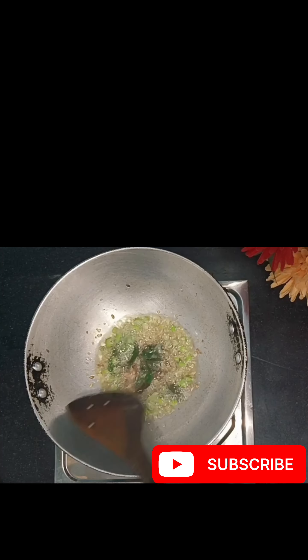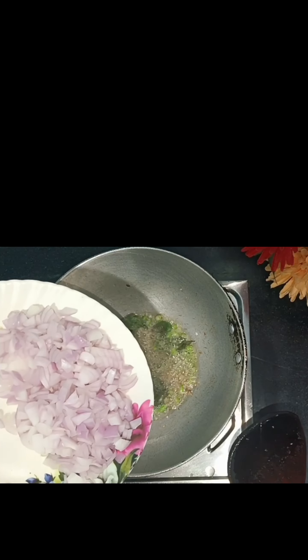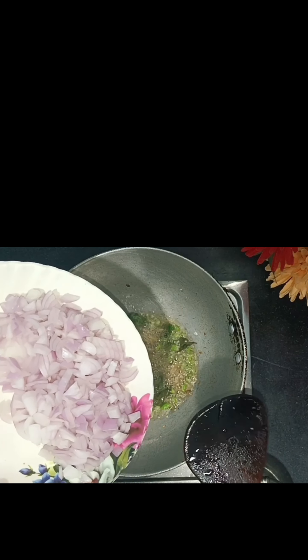Let's see the recipe. For this, I have taken 1 cup of chenny. I have washed it well and soaked it in water for half an hour.